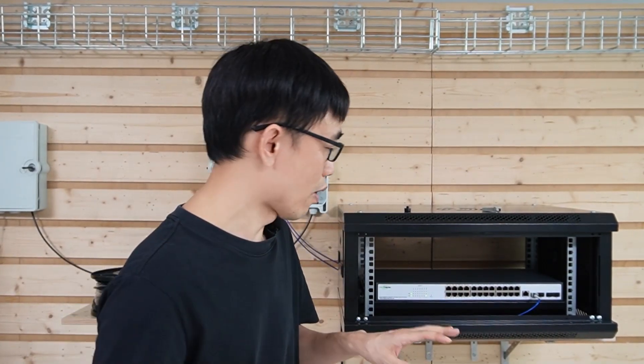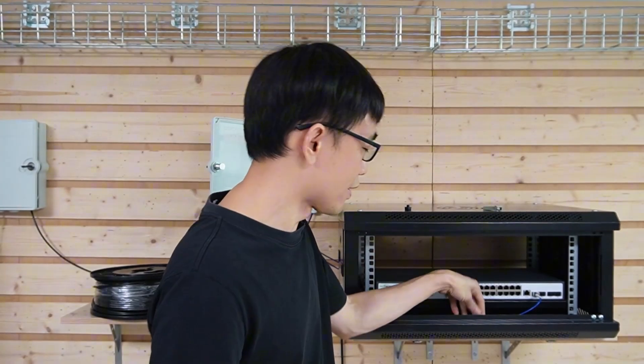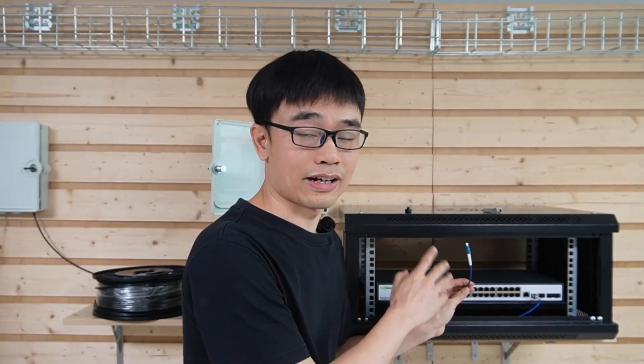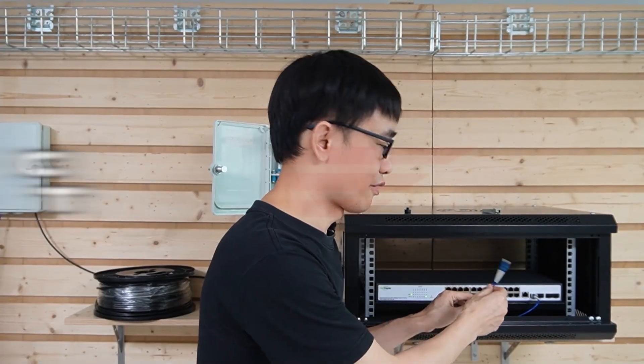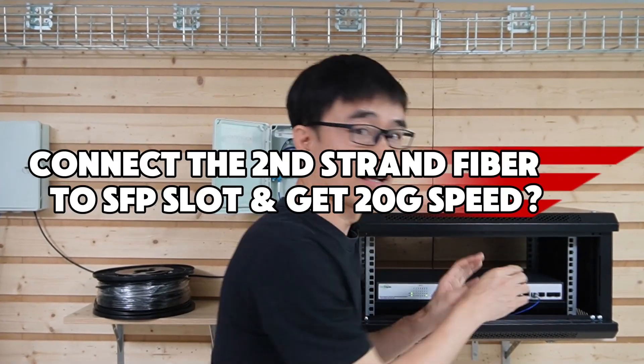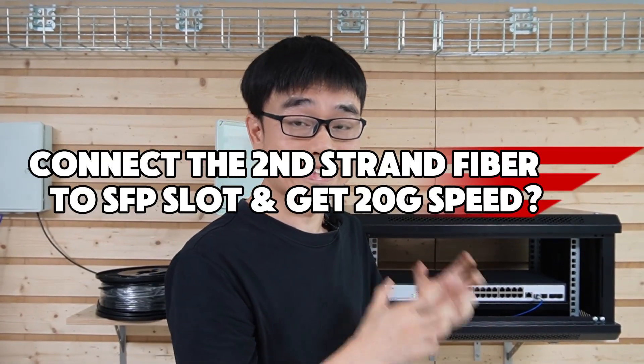The PoE switch can work with both PoE and non-PoE equipment — that's why we chose it for the second building. We also have a second strand not yet used. Could we connect it to another SFP Plus slot to achieve 20 Gbps speed? Let's try.